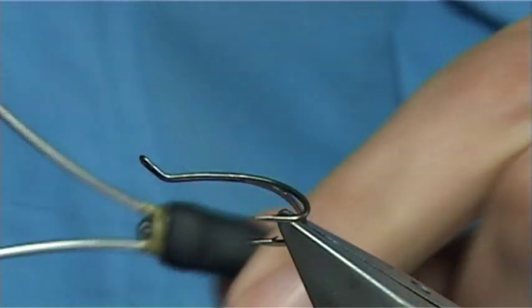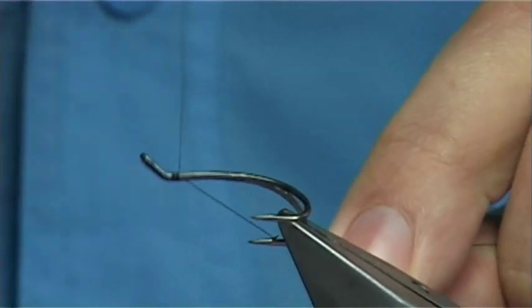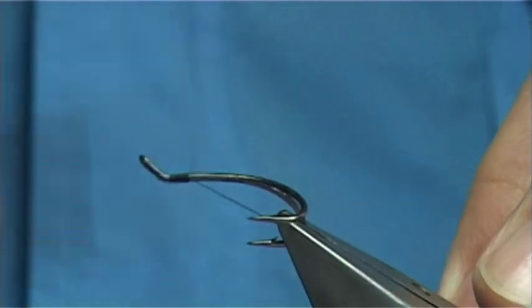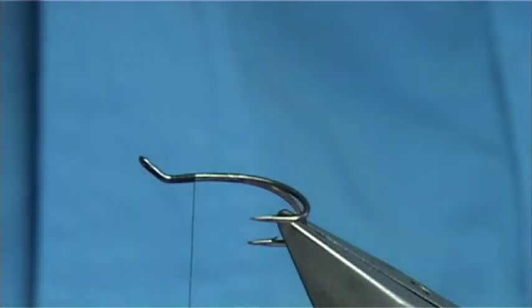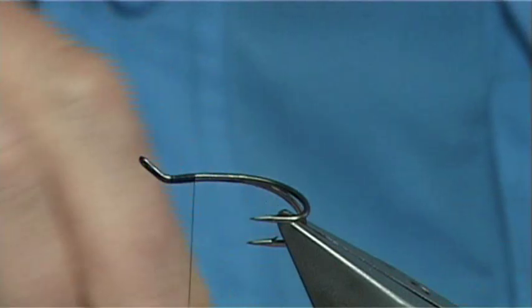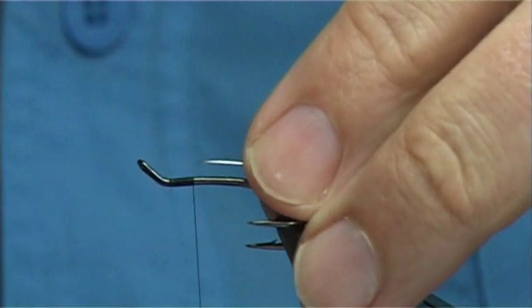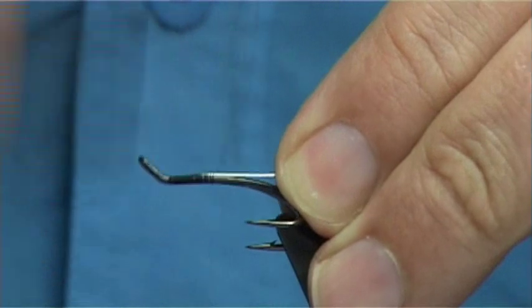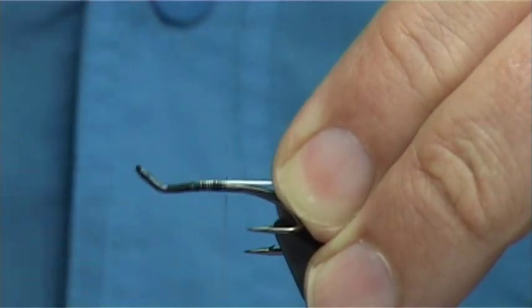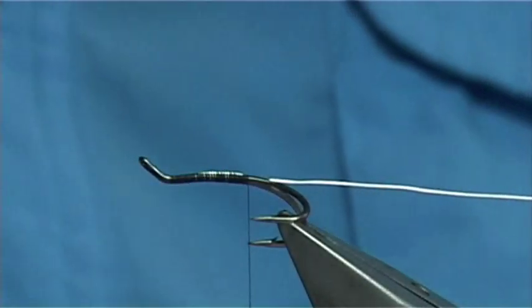The thread I'm going to be using is uni-thread 8/0 in black. Simply start at the eye, coming down about four or five millimetres. Then we tie in some silver wire. You could use blue, copper, whatever colour you really like for the rib of the fly — silver goes well. The body is a blue tinsel, and the silver shows up really well. You can have it the same colour if you don't want to change it, or add a bit of orange.